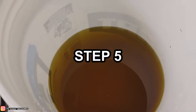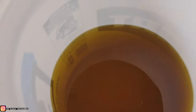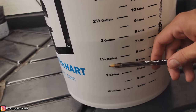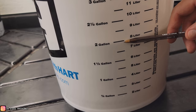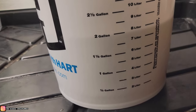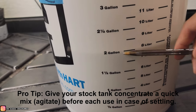Step five: once you are completely mixed up, go ahead and take your mixer out. You want to fill with your RO water to your final fill line, which for us was the two gallon mark — because we did two bags, each bag was a two pound bag, and it's two pounds per gallon, so two gallons total. Go ahead and fill to that line now that it's fully mixed.